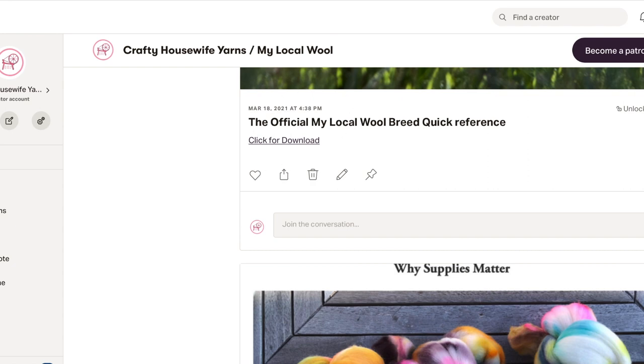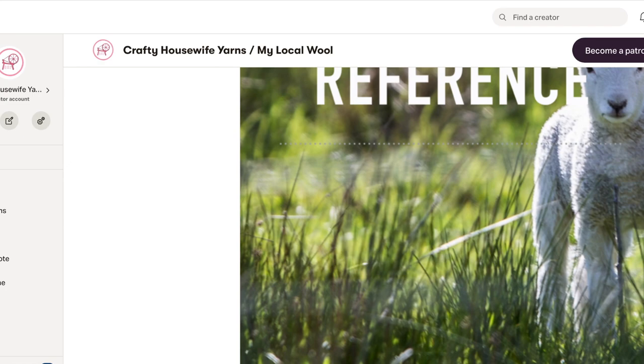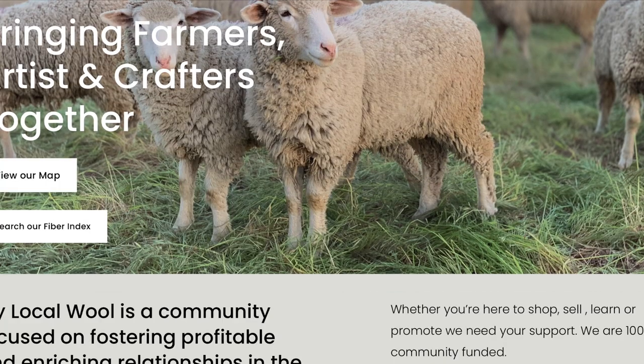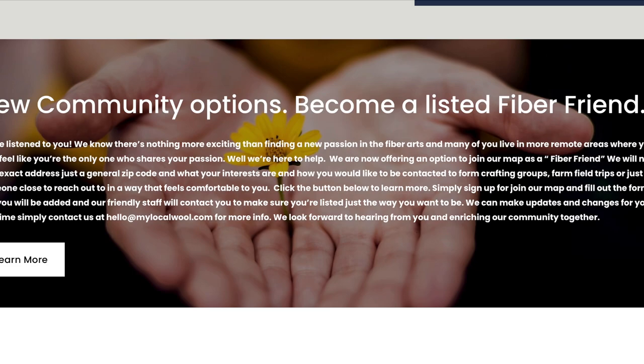That is how it's set up, and we are excited that you wanted to check that out. If you were new and wondering what My Local Wool is — this is our website as it currently looks. We have a couple of new sections I wanted you to see. As I'd mentioned previously, we had people wanting to be listed on the map who weren't necessarily businesses, but wanted to find other fiber artists local to them or be available for other people to find socially, just as a fiber arts contact.